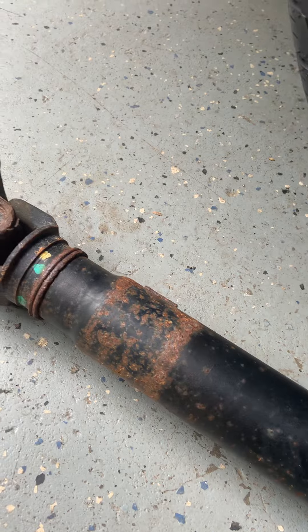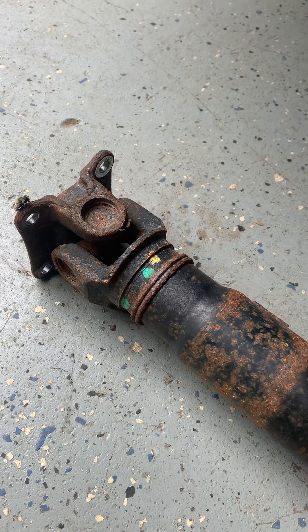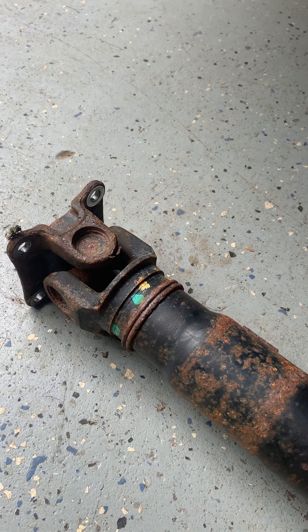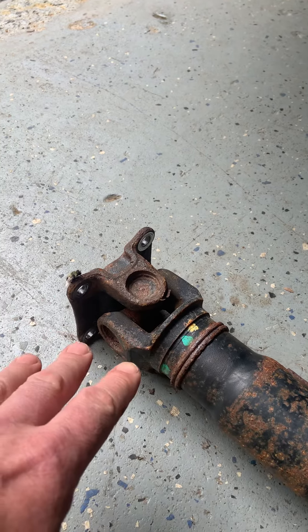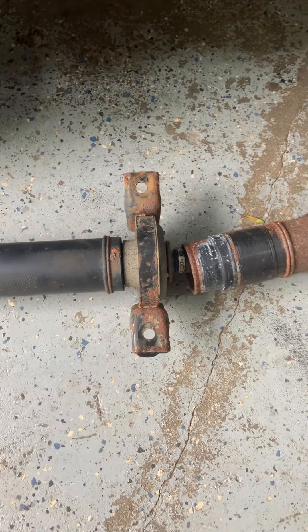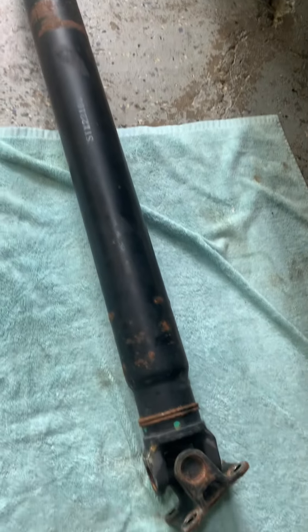The deal now is you either go find a used one, go to the dealer and buy a new one at great expense if you can get it, or you take it to a driveshaft specialty place — which we are lucky to have here in Ottawa, Ontario. They're very, very good. They will press out the old bearings, put new ones in, stake them, balance the assembly, and even do the center hanger bearing at the same time and give you the whole shaft back.